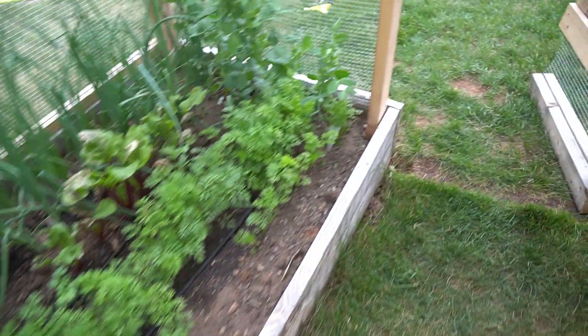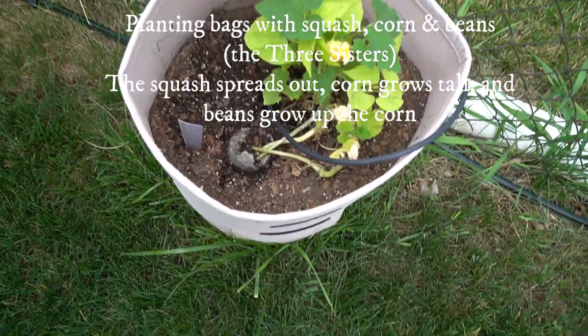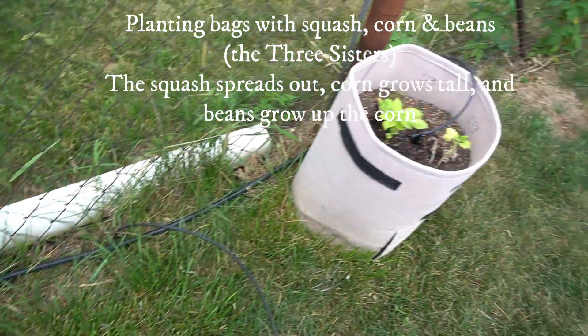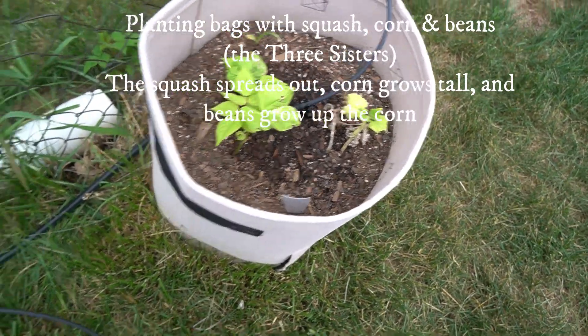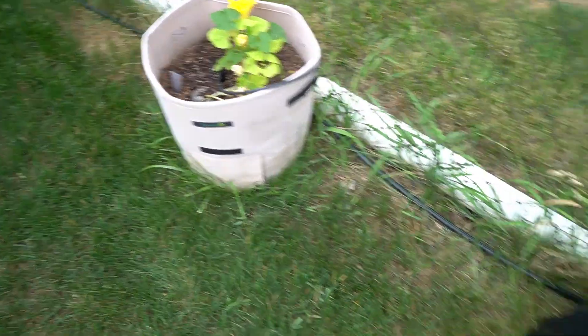The last thing I put on the drip system — on this 100-foot half-inch tubing — plus I've got three more bags with different types of squash: there's a butternut in one, spaghetti in one, and I forget what's in the other. I also planted some patio corn seeds and beans, but they're just not doing too well. All of those bags have a drip emitter in them.